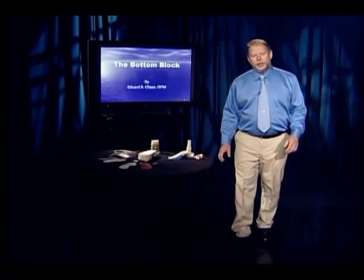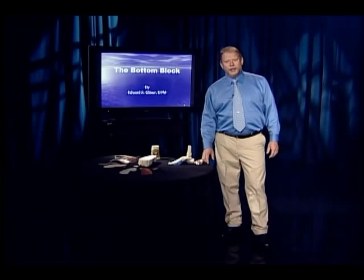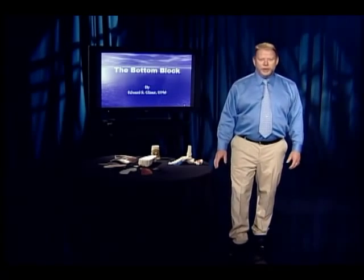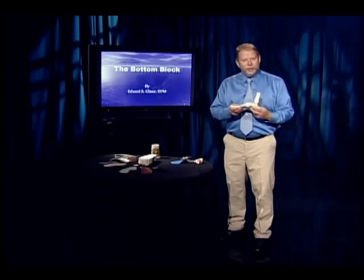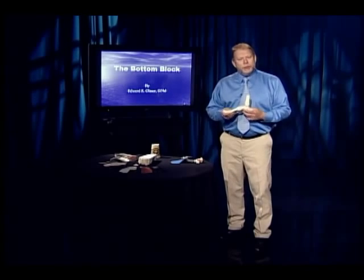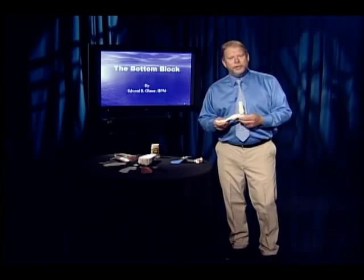Hi, my name is Dr. Ed Glazer. A little on my background: I originally studied mechanical engineering at the State University of New York at Stony Brook, then went on to practice mechanical engineering for two years. I went back to school to become a podiatrist, and I was fascinated with this machine — the foot — and how it functions. But most of what I learned in school didn't agree with the basic principles of physics and engineering.